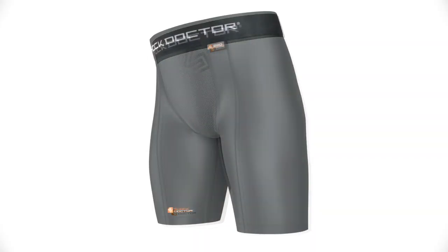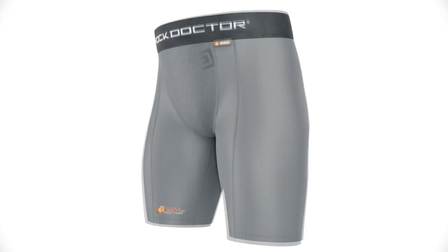The Shock Doctor 220 Core Compression Short is a multi-sport compression short with a cup pocket, available in white, black, and gray. Sizes range from boys small through men's XXL.